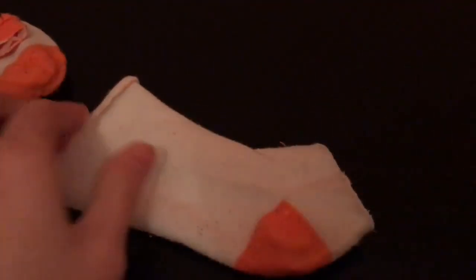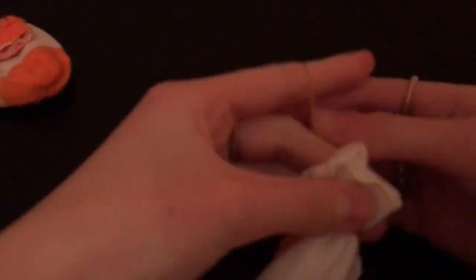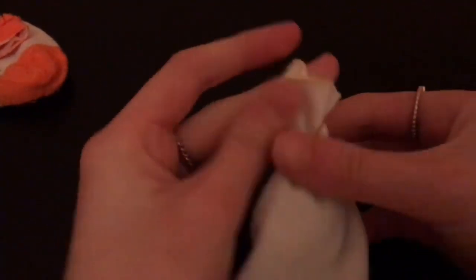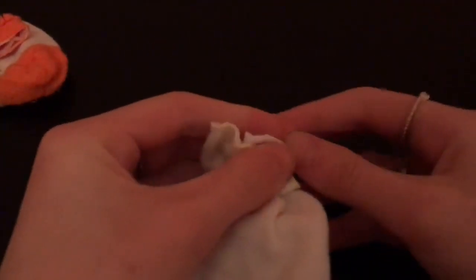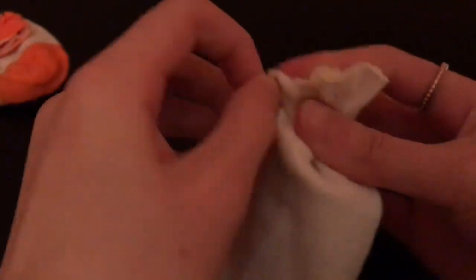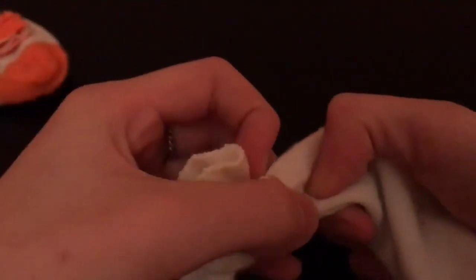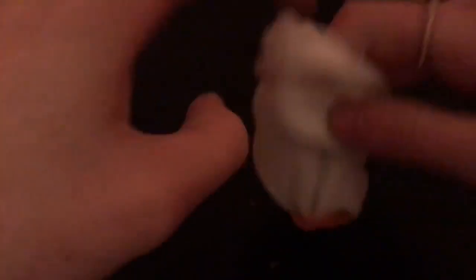Once we have the main part of the snowman's body, take a rubber band and then tie off the top section of the sock. Once you are finished with that it should look like this, then turn that inside out so you can't see the knot that we have just made.